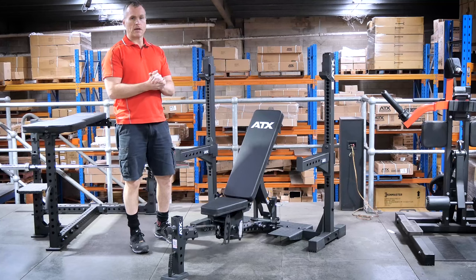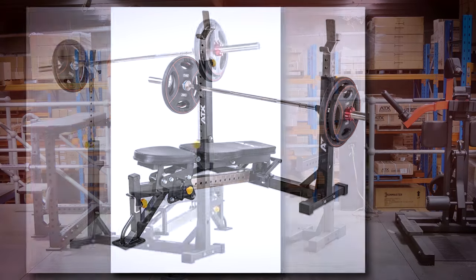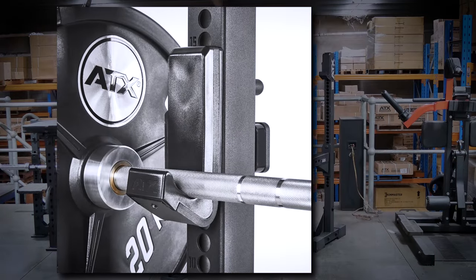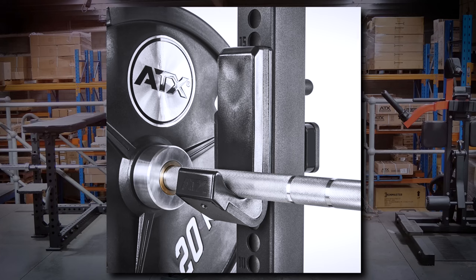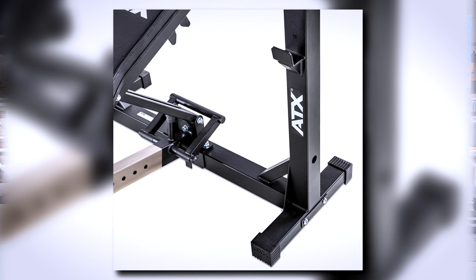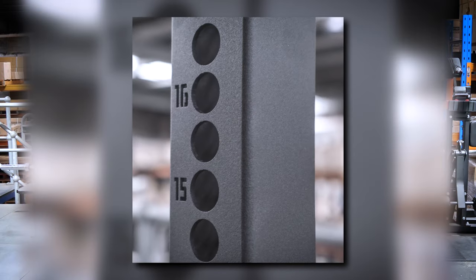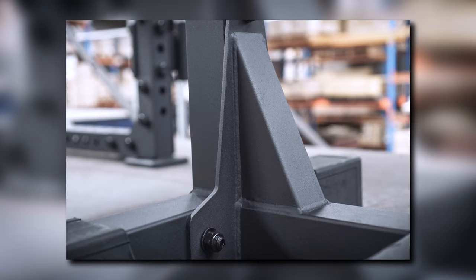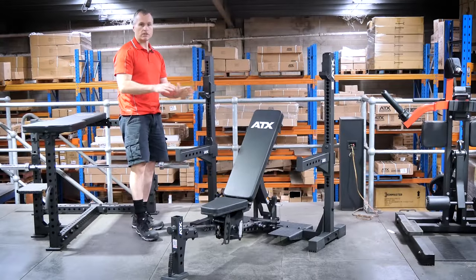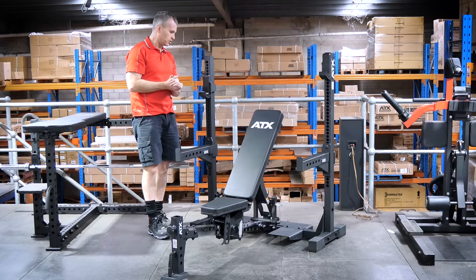The main features on this bench press: the j-hooks and spotter arms are now adjustable. On the old model, the bar holders were fixed on top of the upright and you'd adjust the upright up and down. Now you've got j-hooks just like on a power rack. Same with the spotters - on the old model they had little bar catches welded on the upright, whereas now you have full-length spotters that are completely adjustable. You've got short distance spacing on three millimeter thick uprights, and the bracing now looks amazing - a folded cutout section that looks so much cleaner.